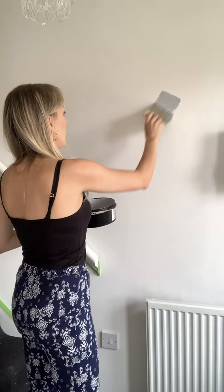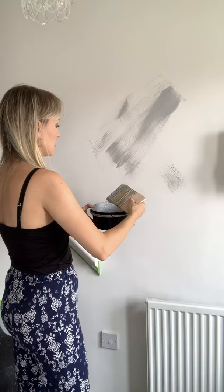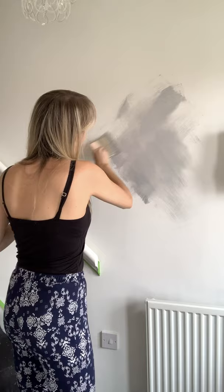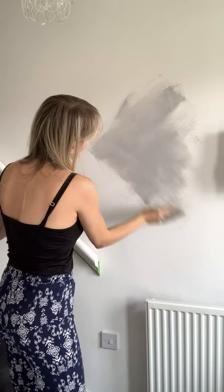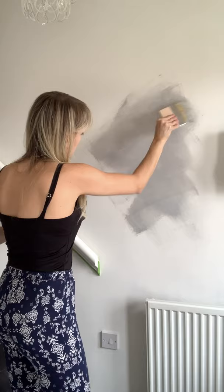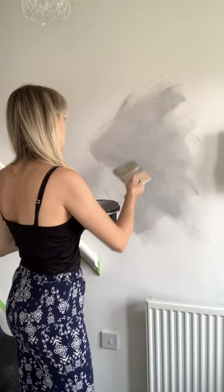Use long strokes. It does go a long way if you don't cake it on. I'm just doing a really light layer because it literally just needs to cover the wall so you see no white. I did apply the paint primer first, so it is going on really easy. It's advised to do two to three feet in sections because it dries really quickly.